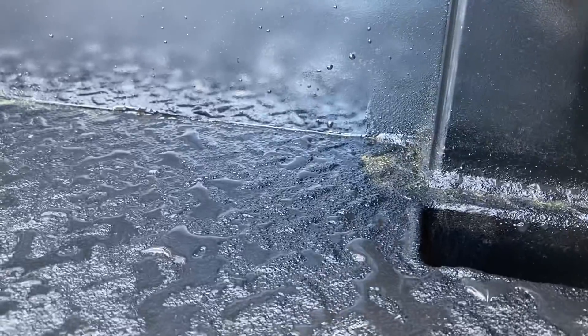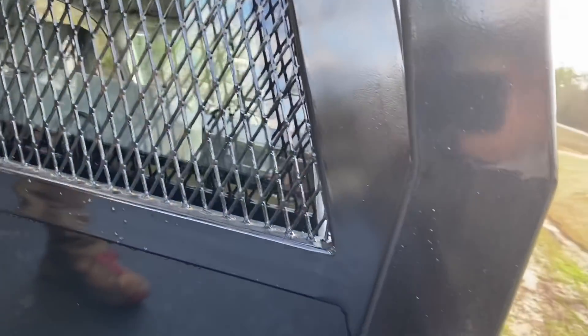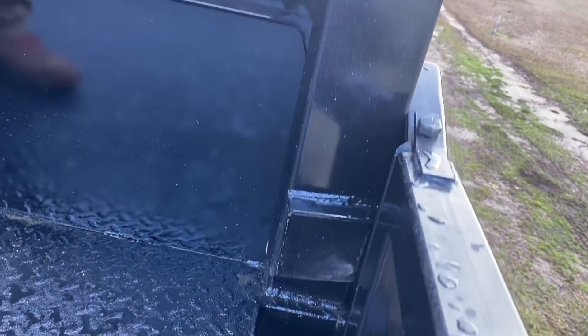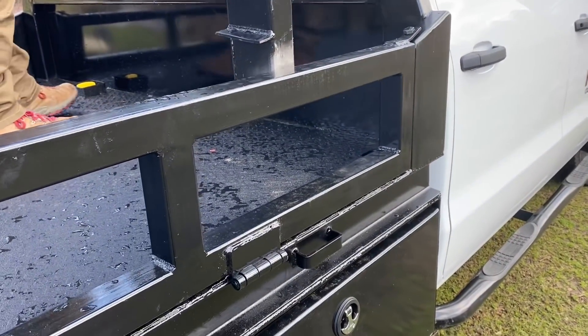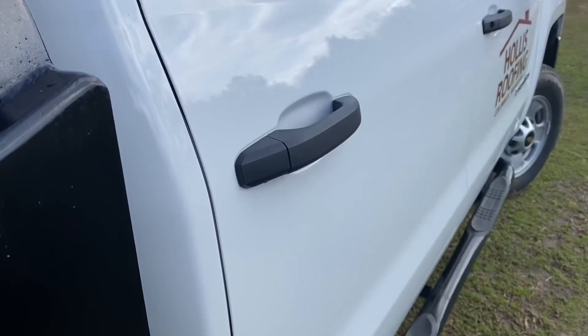Jake demonstrates fitting the rear ladder rack section into the front stake pockets — spinning it around and dropping it down into the same place, behind that bracket. After working through it, they discover there's a little bit of a problem with that rear section of the ladder rack fitting into the front stake pockets.